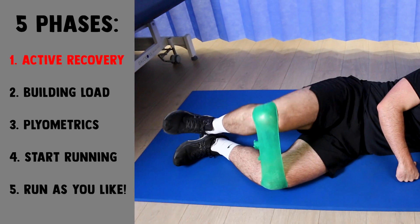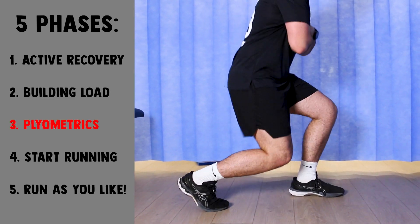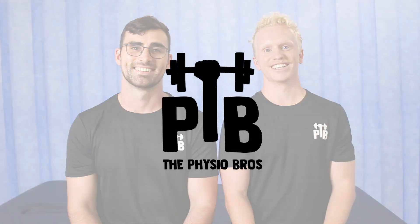Welcome back to the Physio Bros. Today we're going to teach you how to treat your own ITB and get you back to pain-free, symptom-free running. In order to do this we've split it off into five different phases, which is going to teach you how to both minimize the irritation at your ITB and then progressively reload both your ITB and the structures around it so you can return to running and the other activities that you love. So let's get straight into phase one.